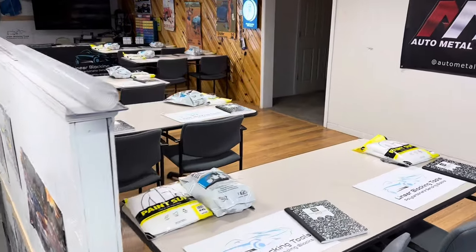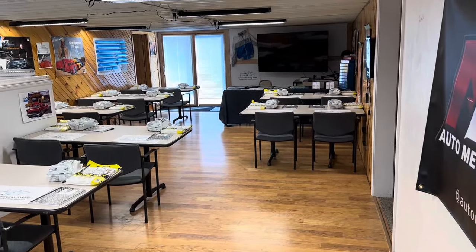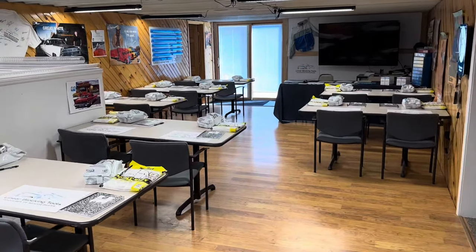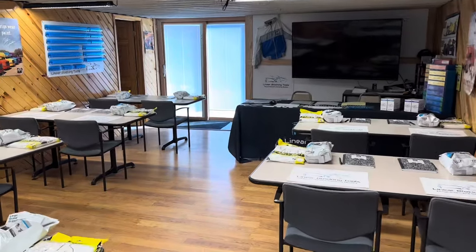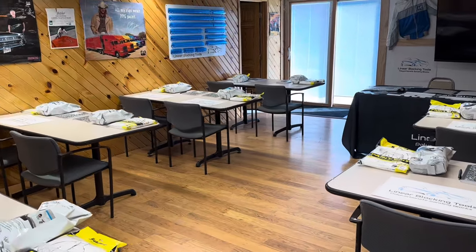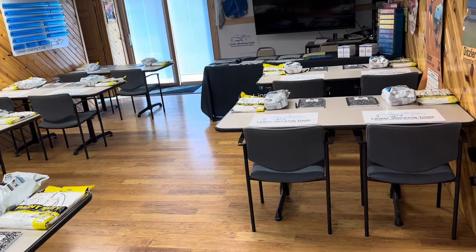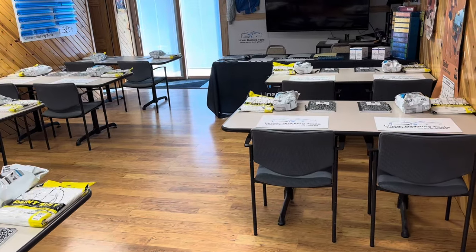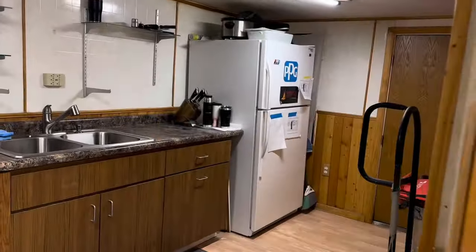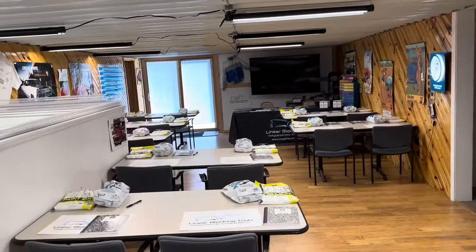We don't really show a whole lot of the upstairs of the shop, but this is the upstairs — this is the classroom. This is where the lecture part of the class happens. We go over a lot of the YouTube videos that are on our channel and the information in those videos on the TV there. We're set up for 14 people, and we generally set it up for 12 people in the class.